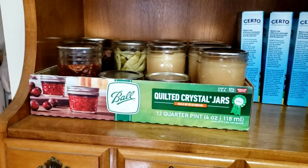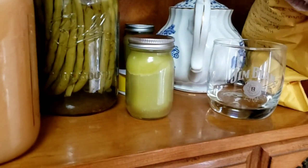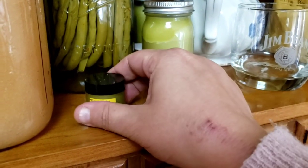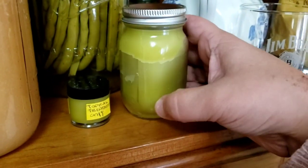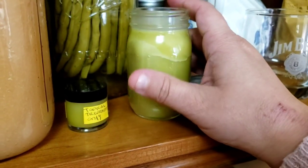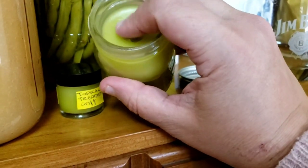I almost forgot — I made something I've been giving away. I still have more on a checklist to give away. I made a bug salve using broadleaf plantain and calendula. It's made with beeswax, calendula oil, and plantain oil — and plantain here means the leaf that grows wild in your yard, not the banana. It has wonderful medicinal and healing properties for the skin.